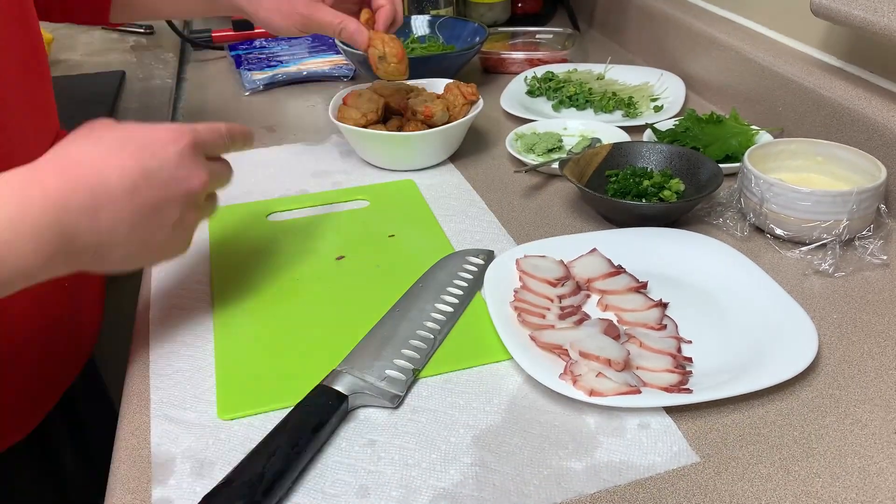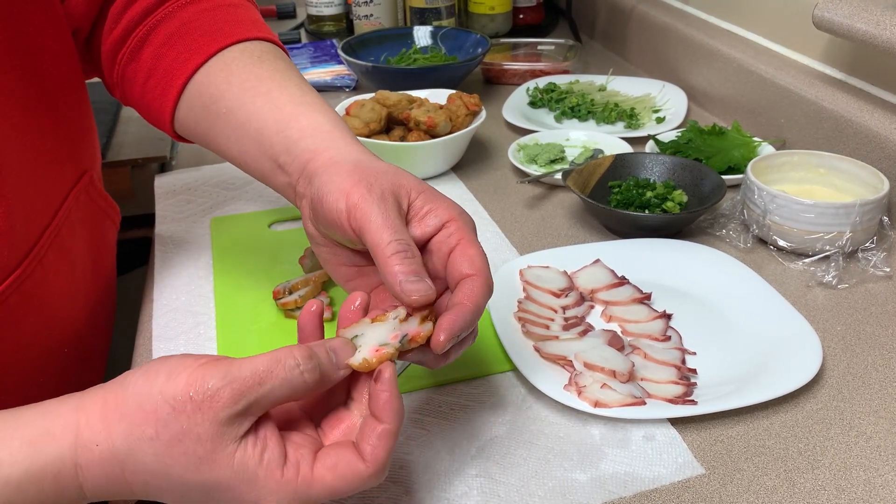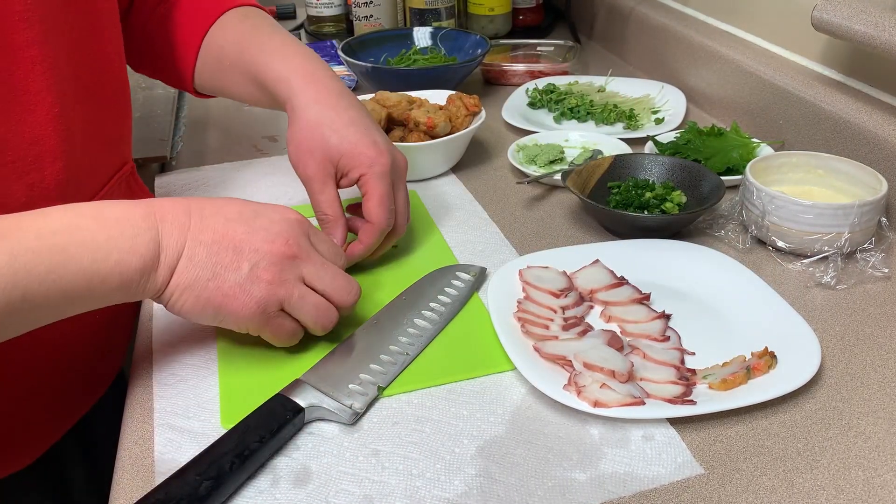Got our slices of tako, which we'll use later. Except for the fish cakes — that's what they look like on the inside. The pink stuff is ginger, they've got some green onion in there, and there's seasoning. It's delicious.